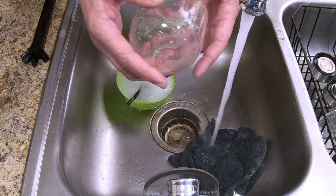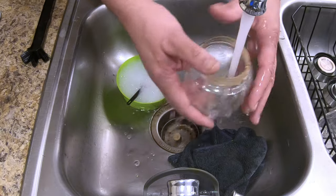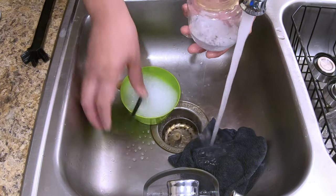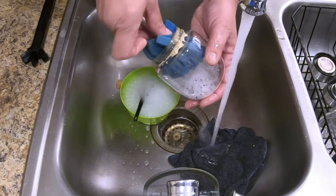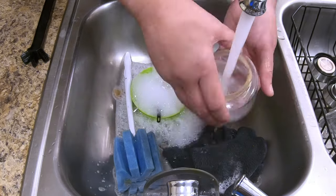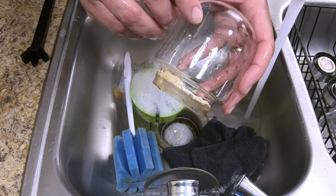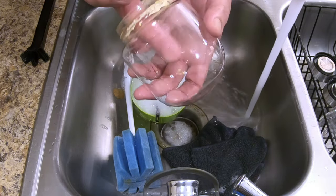Now the globe has a bunch of stuff stuck to it — glitter and something else. We're going to fill it up with water, put some soapy water inside the globe, then take this handle sponge and clean the inside of the globe carefully. There is still some glitter and it looks like this may have been laying on its side for a while because there's a spot there. I'm going to clean this one more time, and if I can't get that off I'm going to go in with some vinegar.